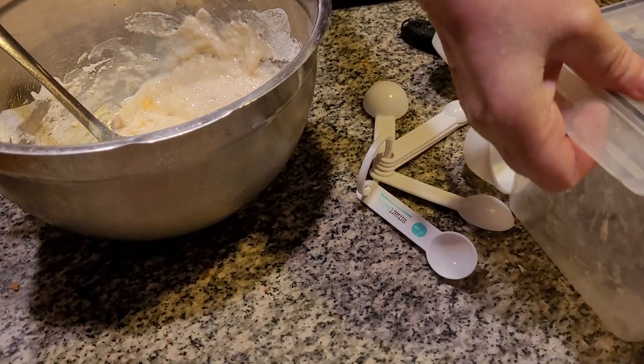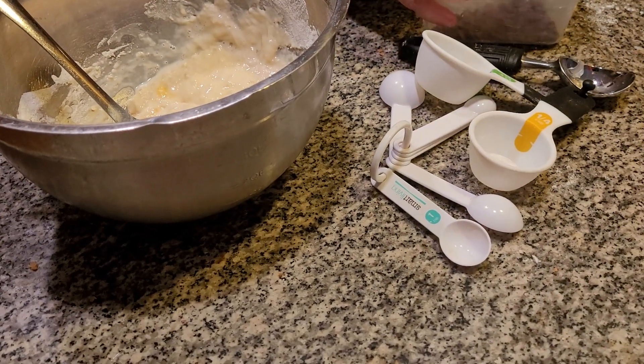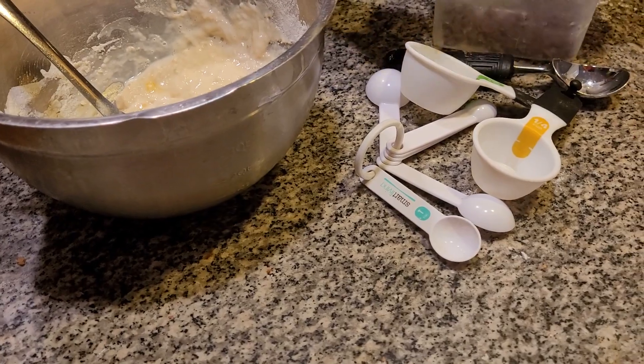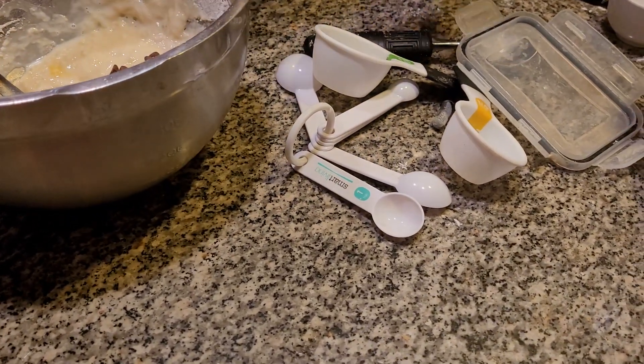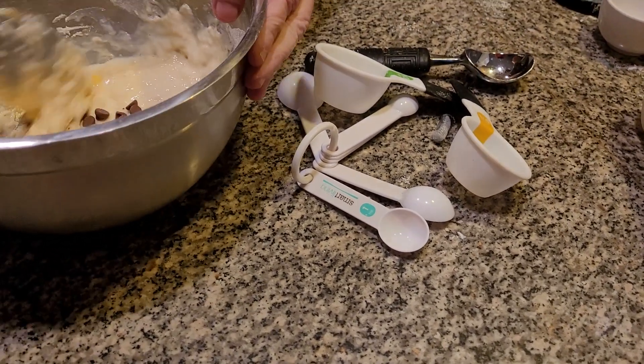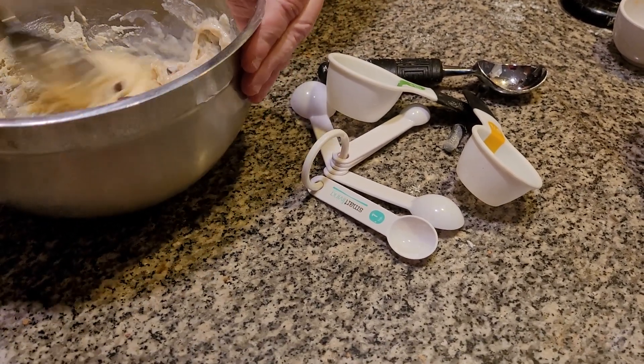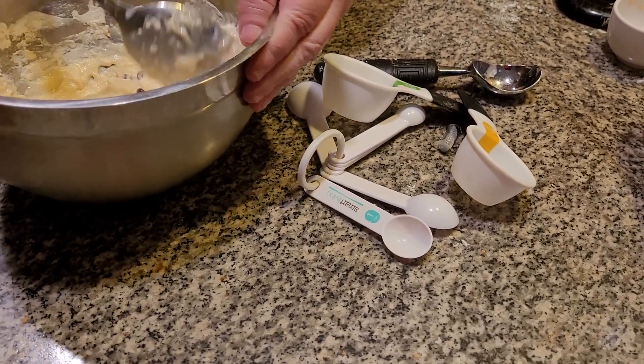The next thing I want to do is add in my milk chocolate chips. We have plenty of chocolate chips, folks, not to worry. Besides, I'm going to go to the store tomorrow. Kids are going to absolutely love these, especially when they come home from school.